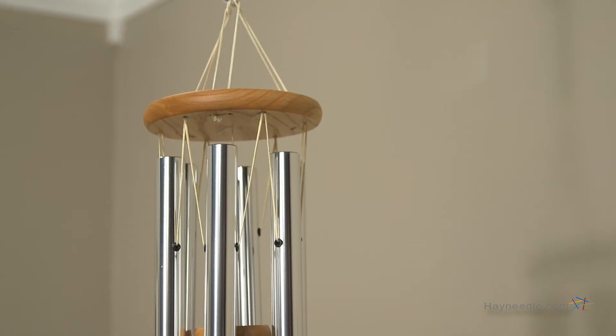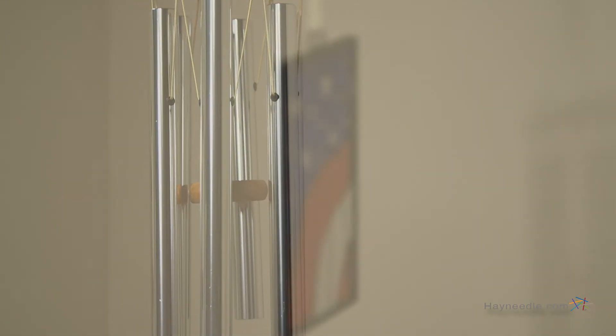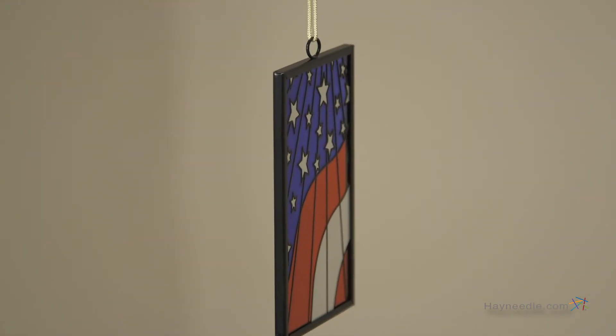It features six aluminum tubes, a cherry-ash wood support disc and striker, and a special flag-themed wind catcher, all of it made right here in the USA. Let freedom ring with the Woodstock Star Spangled Banner with Flag Wind Chime.